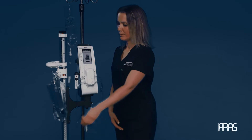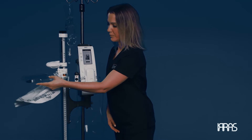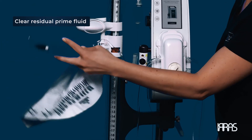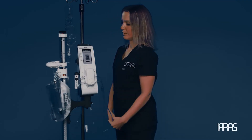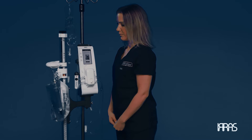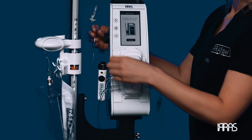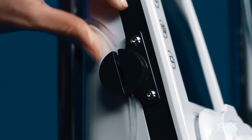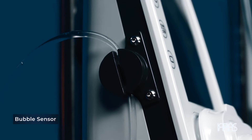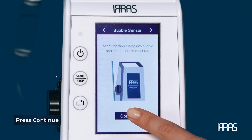To prevent residual fluid from being accounted for as output during patient treatment, pour the residual prime fluid into the large portion of the drainage collection bag. Now that the system is primed, place the irrigation tubing into the bubble sensor, making sure the tubing is fully inserted. This ensures no sizable air bubbles are introduced into the system via the IV bag. Once completed, press the continue button on the screen.